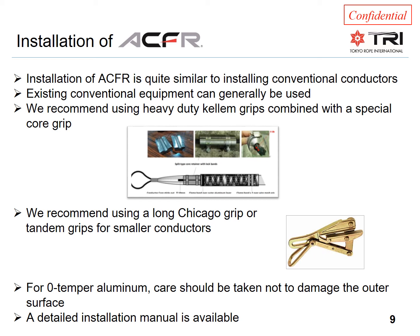In addition, as a precaution, we recommend installing a special core grip, as can be seen in the picture. For tensioning, we recommend using Chicago grips as described in the guidelines for fully annealed aluminum. For medium to large conductors, these grips are relatively long. For smaller conductors, two smaller grips in tandem is recommended.